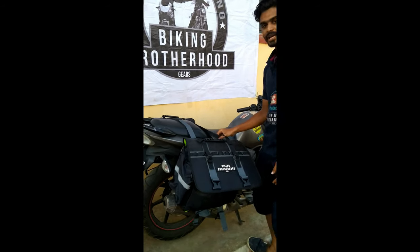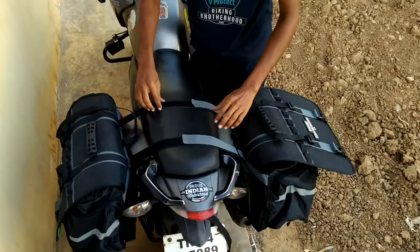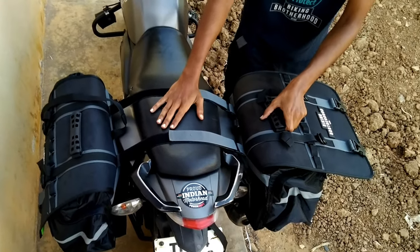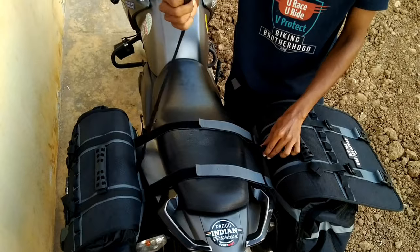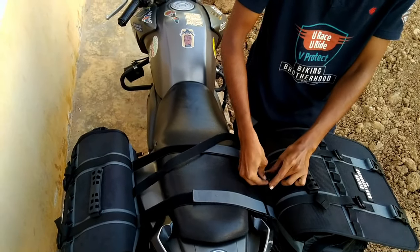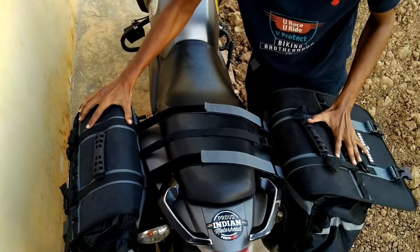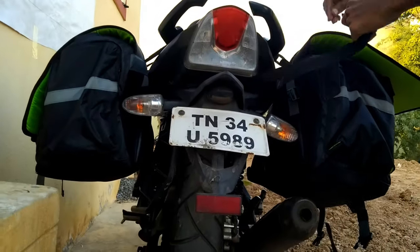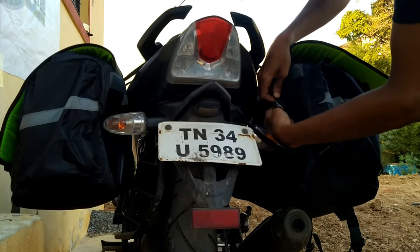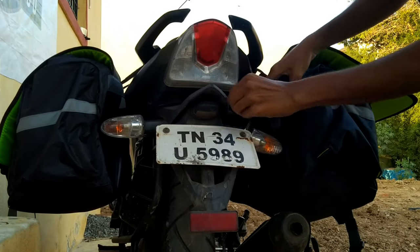This bag clamps onto the rear seat with two velcros, and you can have a pillion with you and ride comfortably. There is a D-ring at the middle of the two velcros and you can lock it there — it locks like this and is stable. There is also another strap which goes behind the bike near the tail light, and you have to lock it there.